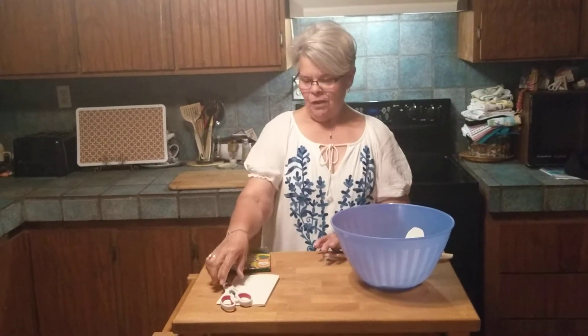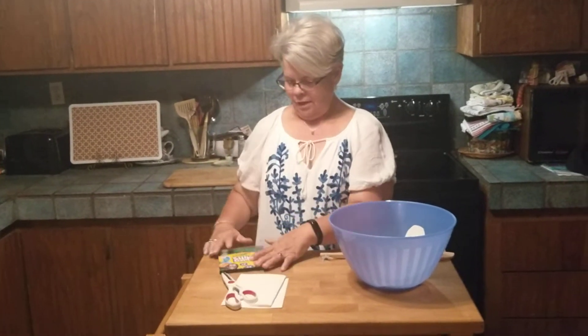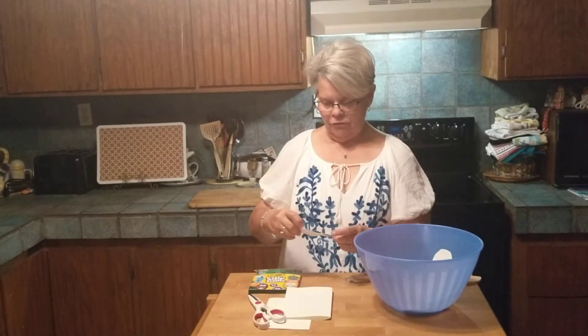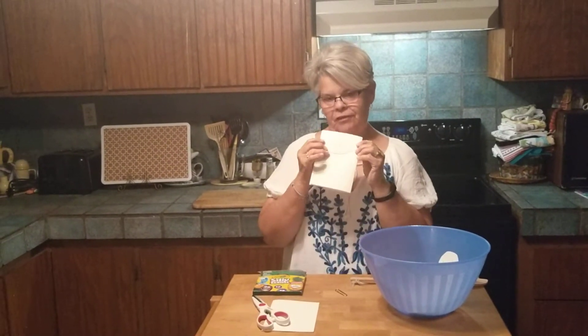Hello! For small group today you're going to need some paper, some scissors, and some crayons or markers. You're going to take your paper and you are going to make some shapes. The shapes I chose today were fish because I felt like going fishing.